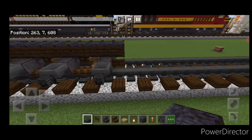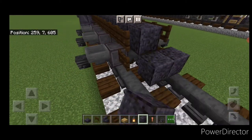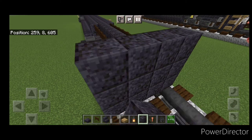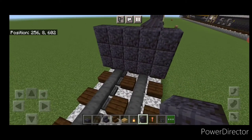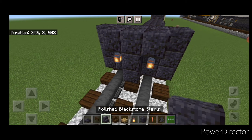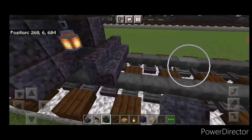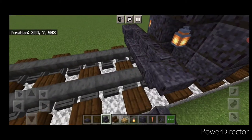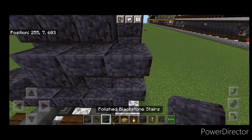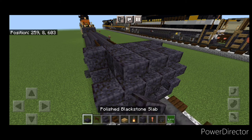Come up in front of this, and right in front of it do a five by three of polished blackstone block coming out to each side. Then a T-shape in the middle, hang a lantern on either side of the second layer. On the bottom middle, three polished blackstone stairs and an upside down stair facing outward on either side. Above that, a block in the middle and two upside down stairs on either side of that. Then three polished blackstone slabs on the top middle.